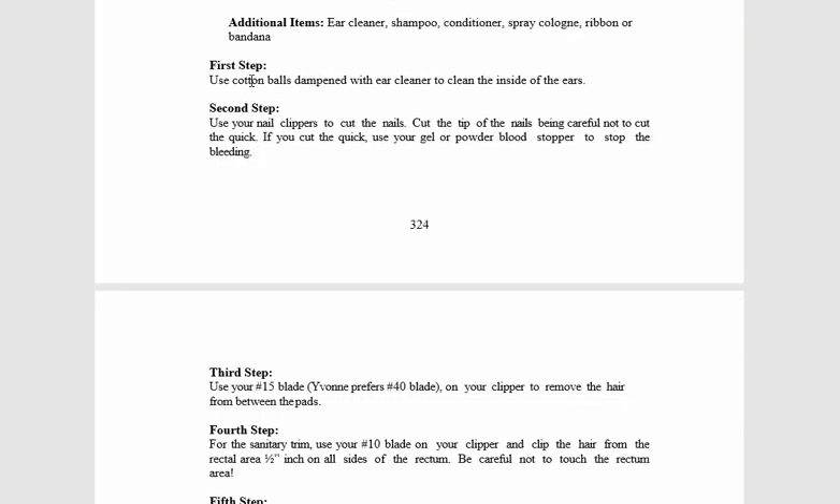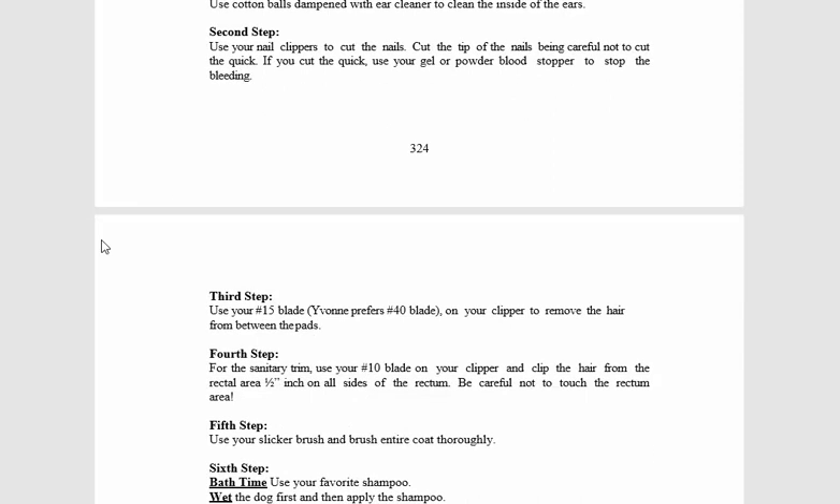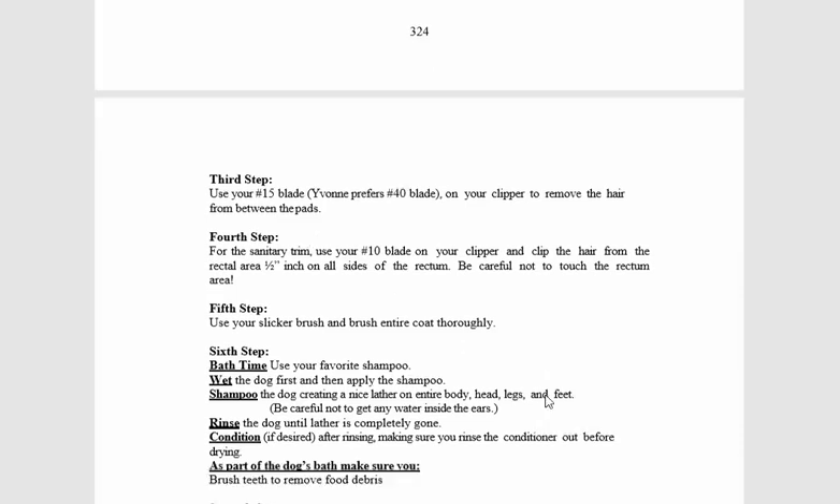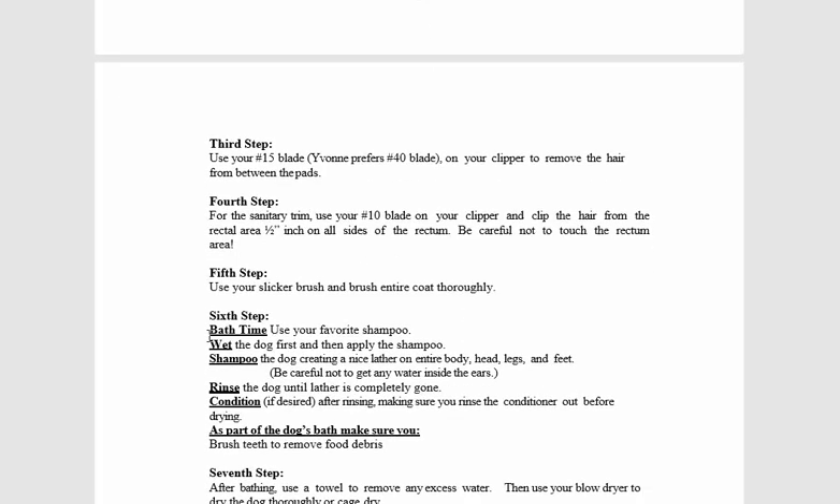For step two, dampen the cotton balls with ear cleaner to clean the inside of the ear. Then cut the nails, use the number 15 blade on your clipper to remove the hair between the pads, and then we're going to get into bath time.